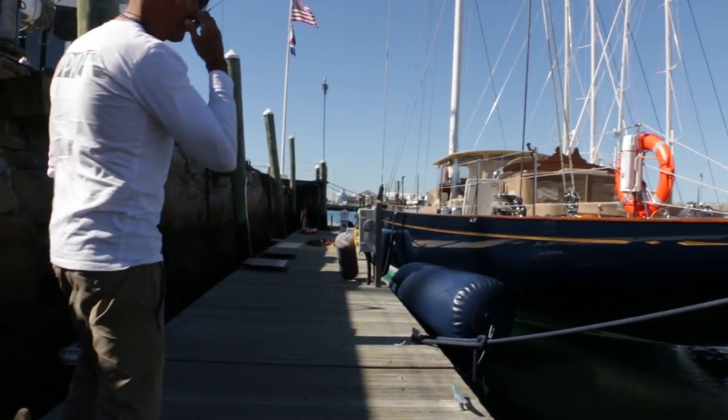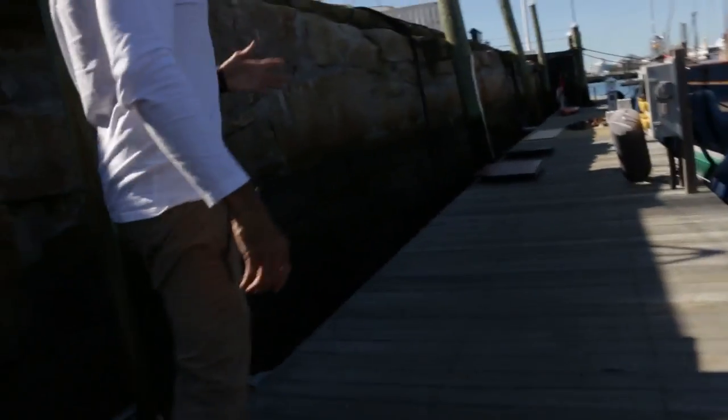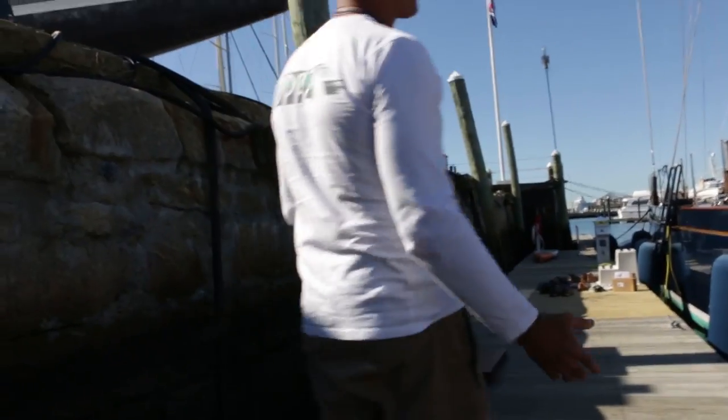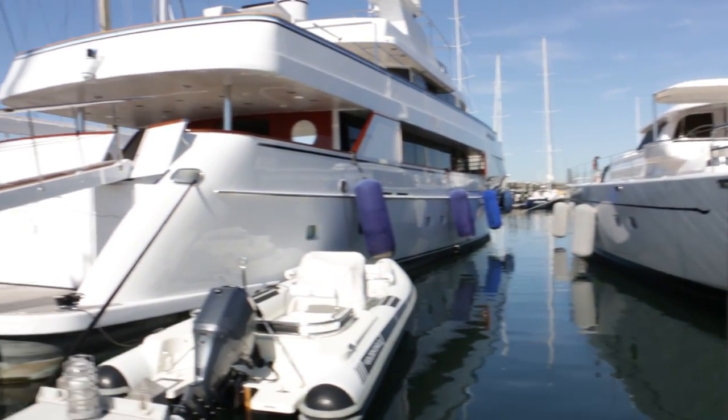We just raced these boats. We had what was called the J-Class Worlds, and we had six of them racing — it was like the first time in history that there's been six of them on the racetrack at the same time. It's a super cool event, and it went really well. We had a big event down at the America's Cup with them too.